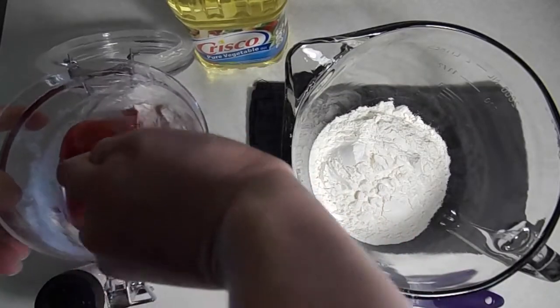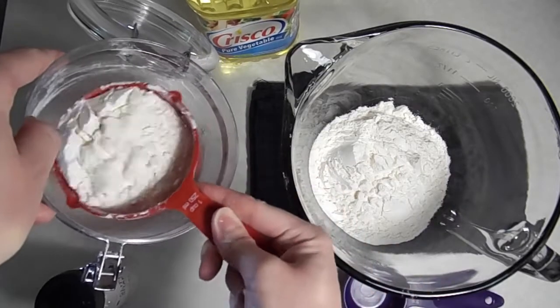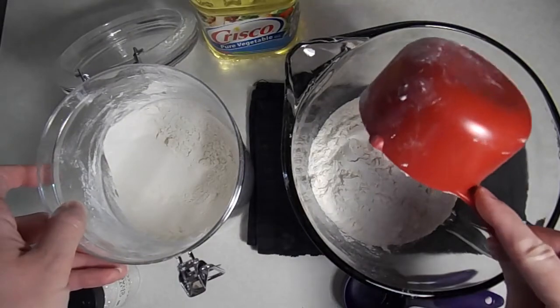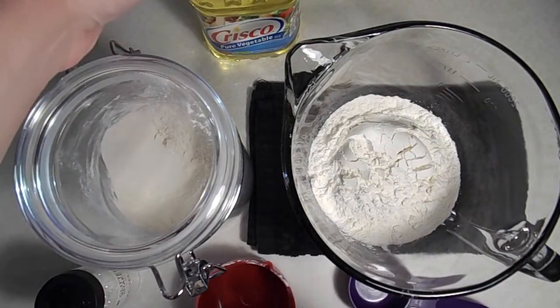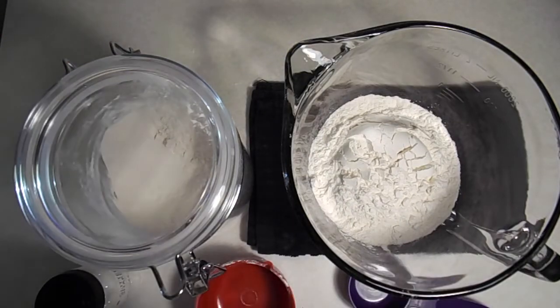Now that we have all of our materials, it's time to make our moon dust. We're going to start by adding two cups of flour to our mixing bowl. This is a great opportunity to practice fine motor skills with little ones and to work on measuring. Anytime you're using flour things can get messy fast, so you'll want to work somewhere that is easy to clean.